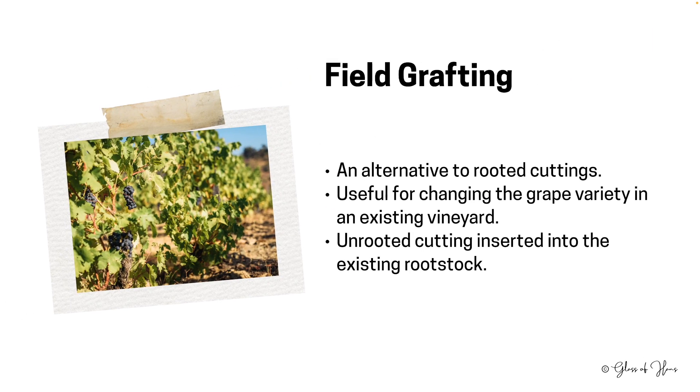There's another form of propagation known as field grafting. This is often done partially, where for example you have a plant you want to replace but you don't want the rootstock removed. Picture an existing vineyard growing an unwanted grape variety — say you want to grow Riesling but what you have is Chardonnay. If the root system is still healthy, you can graft a new desired grape variety onto it. This gives the new cutting immediate access to an established root network, promoting faster growth.